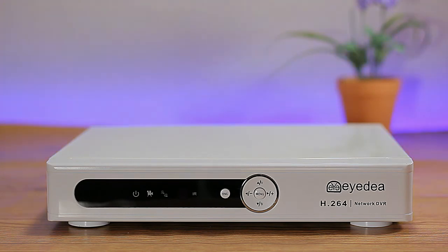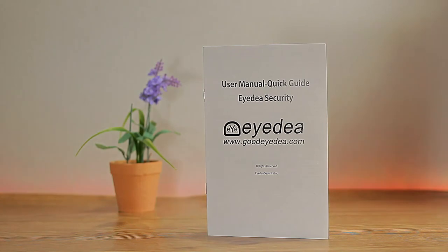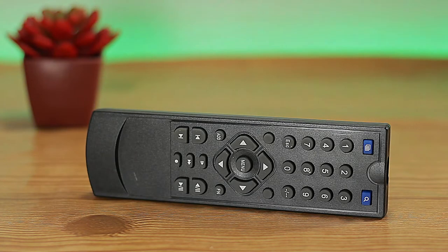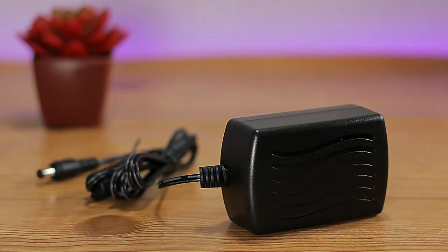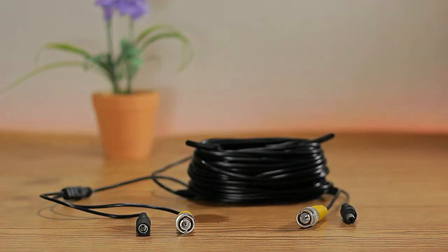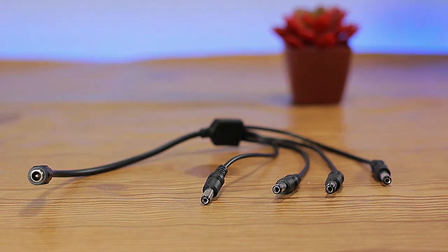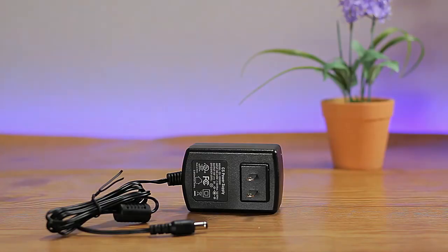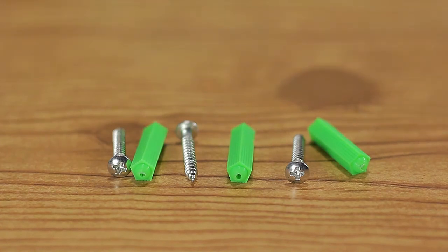If you're interested in this system, a link will be in the description. In the box we get the owner's manual, a mouse, a remote control, a power brick for the DVR, four rows of BNC cable which provide video and power to the cameras, a four-way power splitter so one power supply can power all four cameras, four screws for the hard drive, and a jumper.